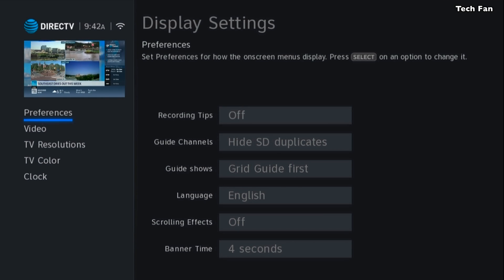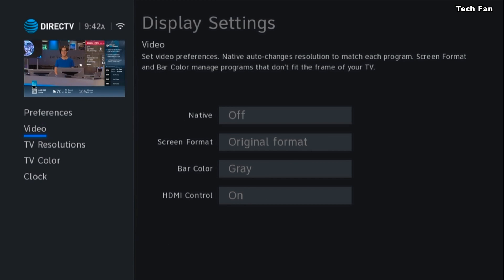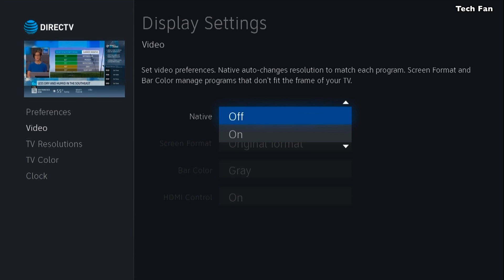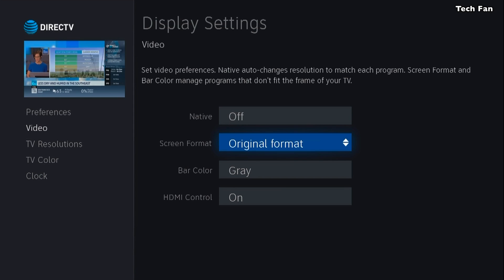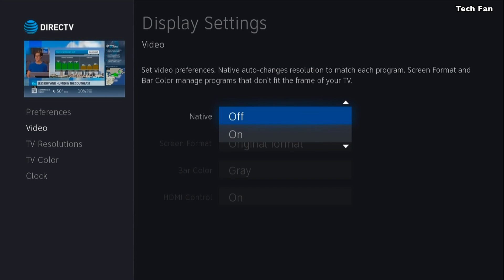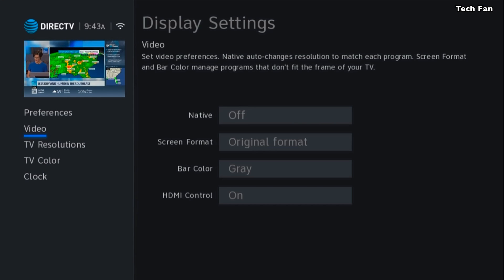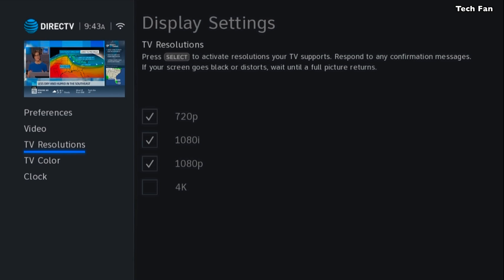Some things to know in Preferences: a big thing to make navigation go much quicker — there are preferences you want to change to make the guide easier to navigate. You'll notice the resolution changes as you go through menus. I recommend setting Native Resolution to off, meaning when a program is 1080i it will stay at 1080i and not switch back to whatever the native resolution is. If the native is 720, it won't automatically switch. Also go back into TV Resolutions and make sure you have proper settings — if you have a 4K TV and a 4K box, make sure that checkbox is set, otherwise you may default to the lowest resolution.